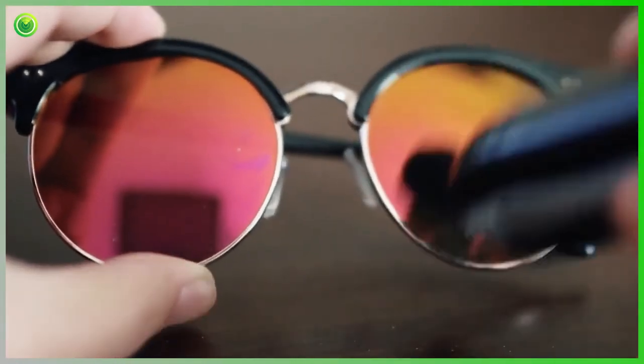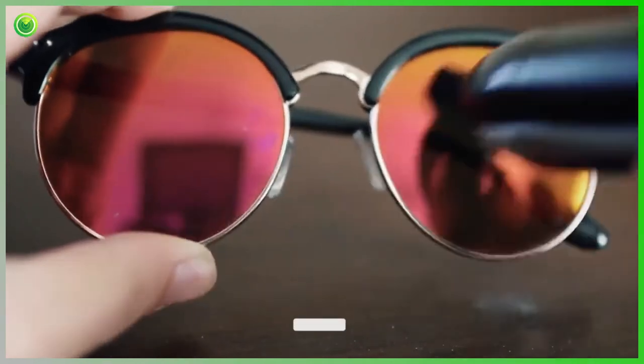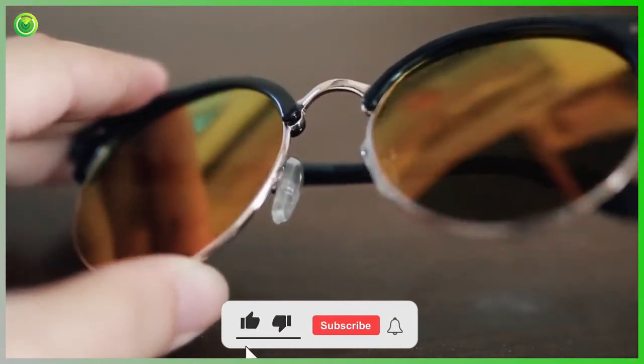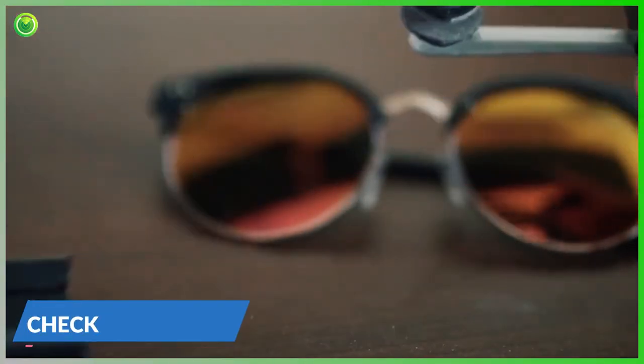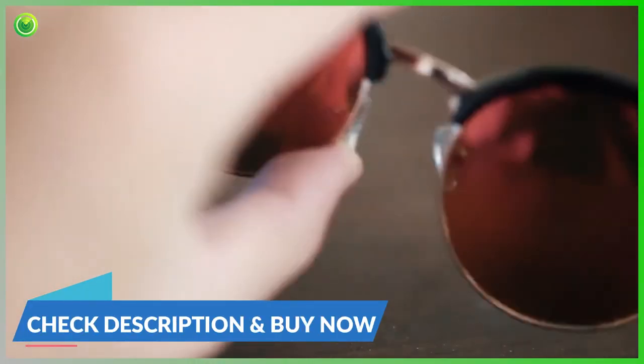I usually use a cloth to clean off my sunglasses and it takes forever. Both sides are clean now. If you really want to get into it, there's the tongue which helps clean the nooks and crannies of the sunglasses if you want to get every inch of it.